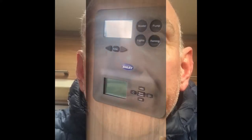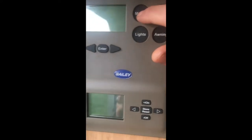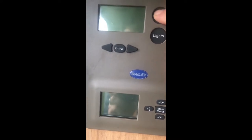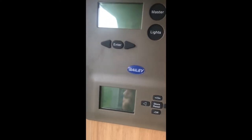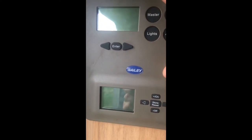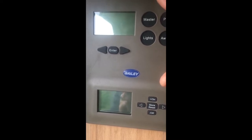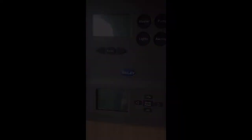The only problem I've had is, once I came into the caravan, I tried to turn the master switch on and nothing happened. If you look up at the control panel here, you can see the master switch. Usually when we press that, everything lights up and we get all the controls. But as you can see, when I press the button there is absolutely nothing happening. So I need to investigate that today — hopefully it's something pretty simple. The caravan we have is a Bailey Unicorn Barcelona.